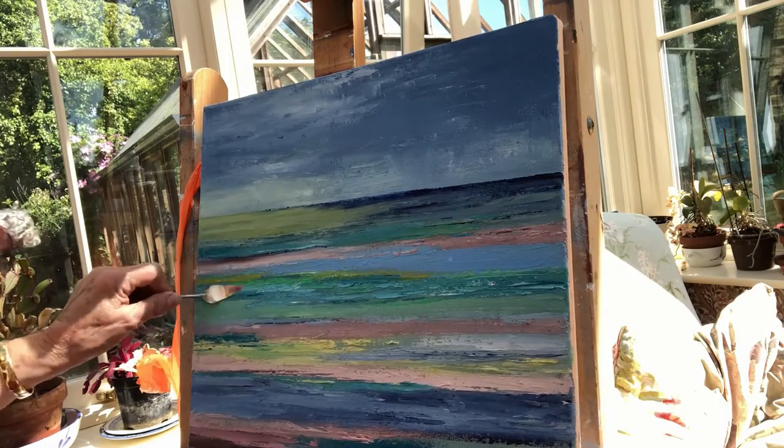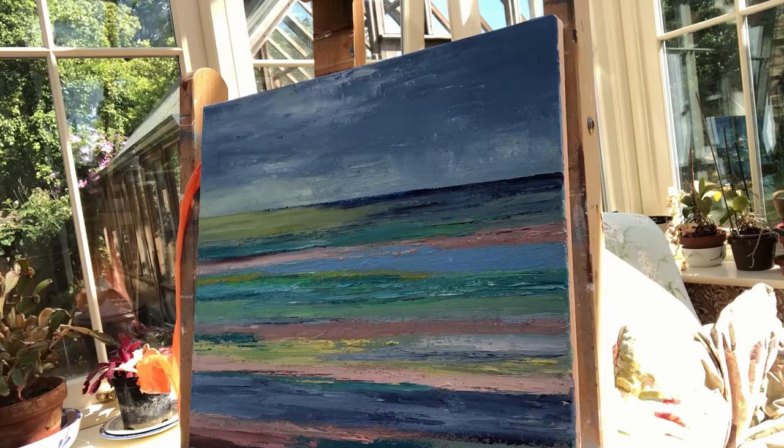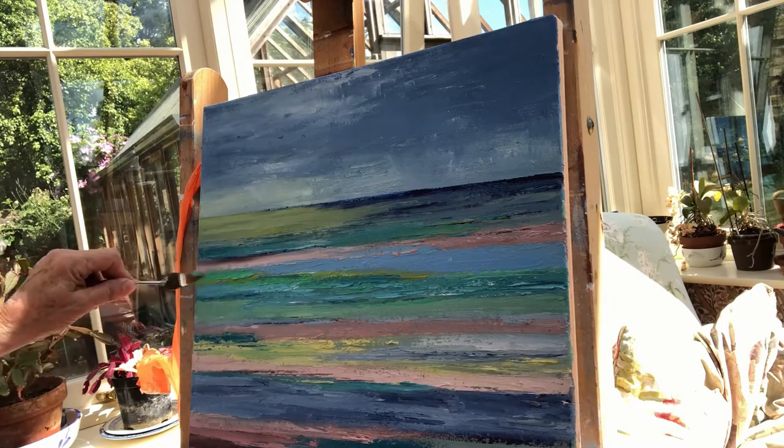I'm Anne Palmer. I'm a landscape artist. I like to paint seascapes and I paint in oils on canvas. I'm going to be telling you all about how I do this in this video.